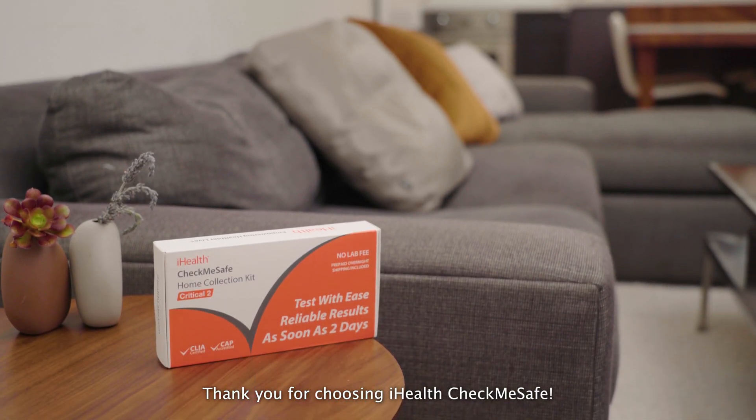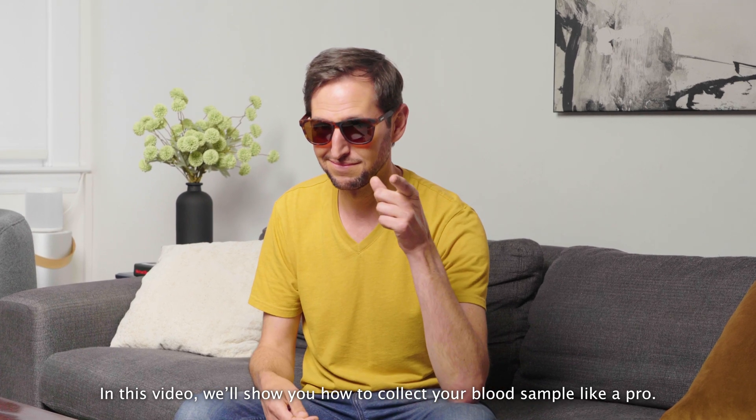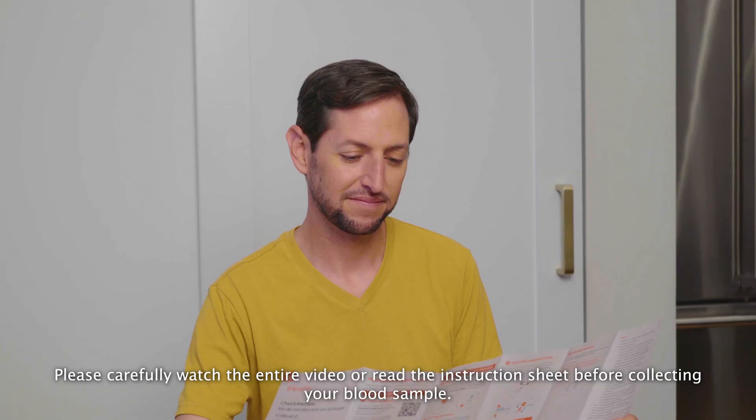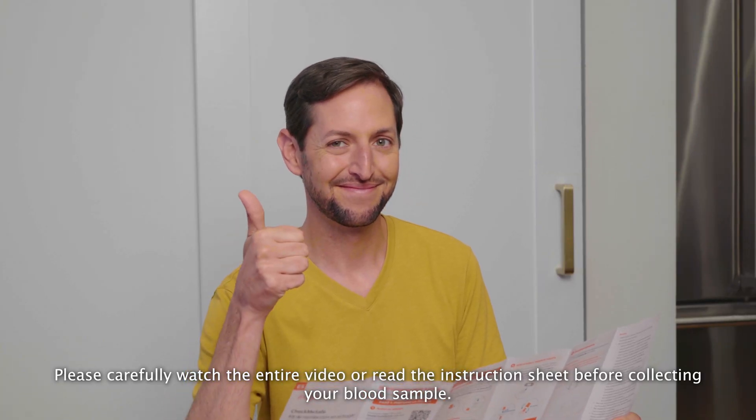Thank you for choosing iHealth Check Me Safe. In this video, we'll show you how to collect your blood sample like a pro. To make the sample collection process as smooth as possible, please carefully watch the entire video or read the instruction sheet before collecting your blood sample.